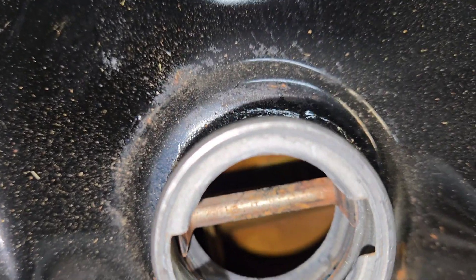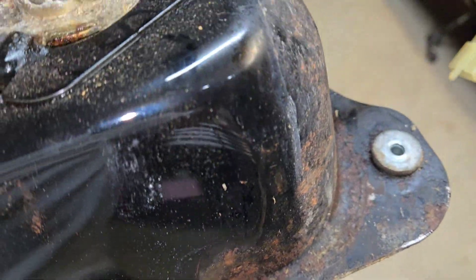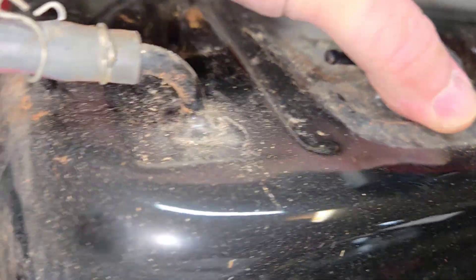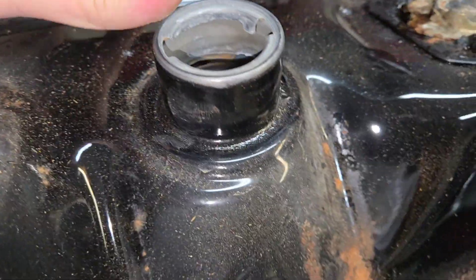There's a lot of rust on the inside. Now that we have the tank out, we'll be able to treat all of this rust. It's all surface. Look at how nasty that is. The sending unit has got poop and stuff all over it. You can see the surface rust all over the tank — inside the tank, outside the tank.